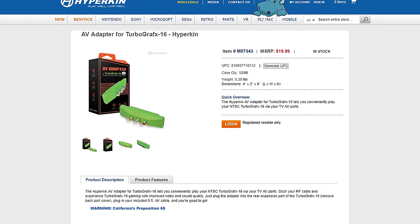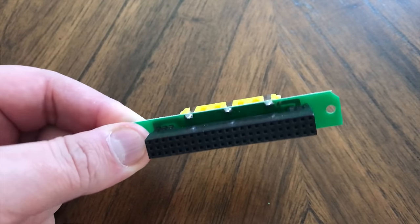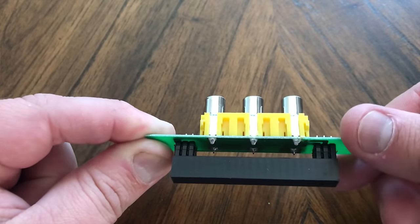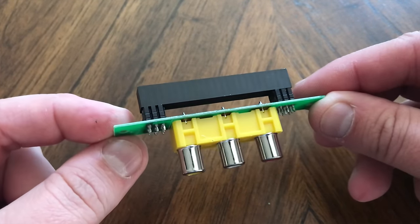I know most people watching this won't care about composite video, but I did want to warn everybody. There are some devices out there like the ones from Hyperkin that plug into the expansion port and give you composite video as well as stereo audio, but those devices don't have any components in them, meaning they could be potentially dangerous for your devices. I believe you'd want at least some kind of filtering capacitor inside, but those devices, as well as a lot of do-it-yourself guides on the internet, say that you don't need them. Please don't do that, and make sure that you're safe with these old consoles, because these things definitely have a finite lifespan and we want to keep them alive as long as possible.